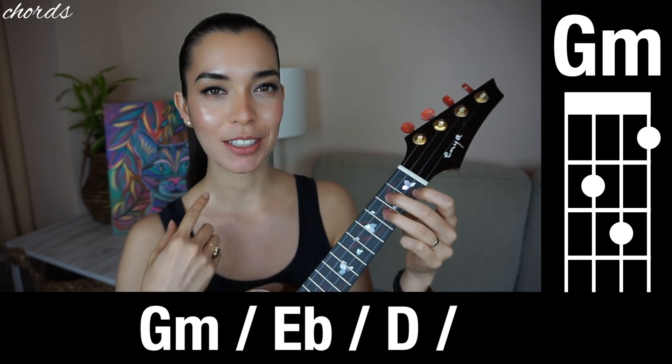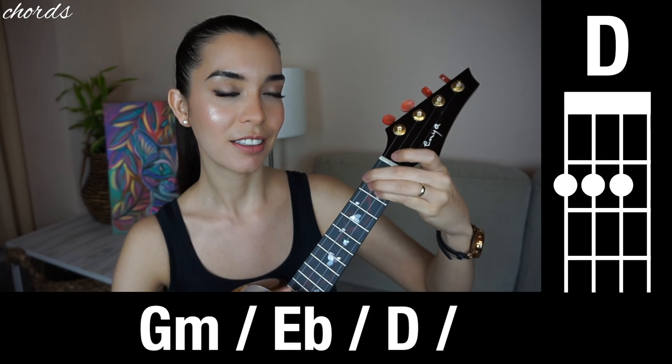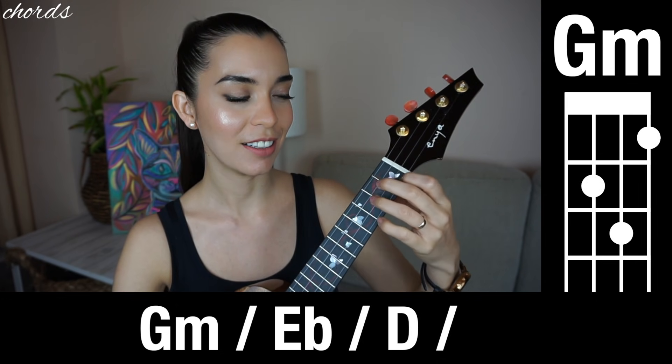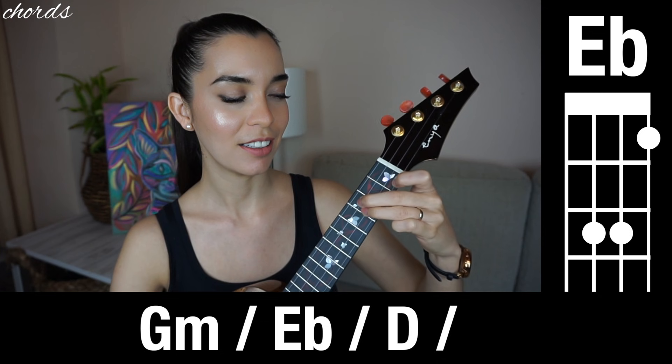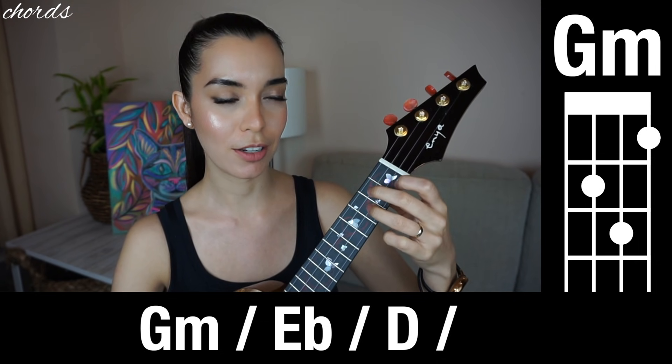Watch me do that chord progression first and then we'll do it together. Okay, let's try together — one, two, ready, go.